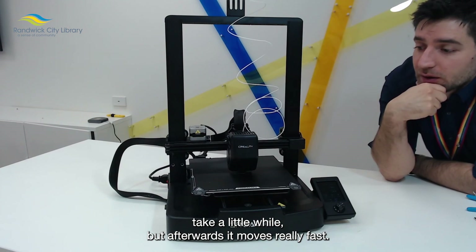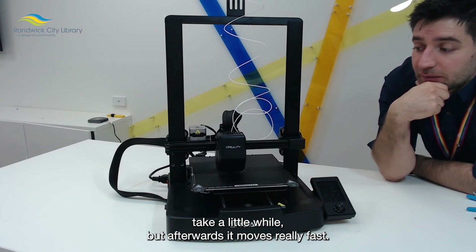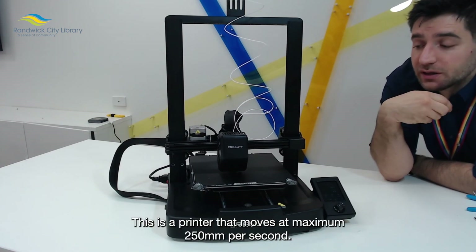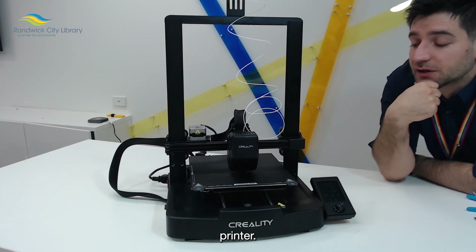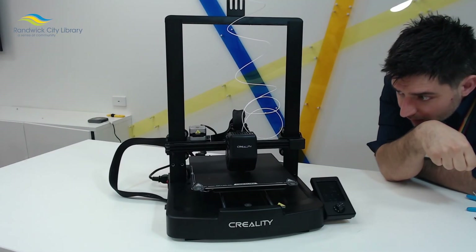Afterwards it moves really fast. This is a printer that moves at maximum 250 millimeters per second, so it's a pretty fast printer. You have to make sure you're ready for that.